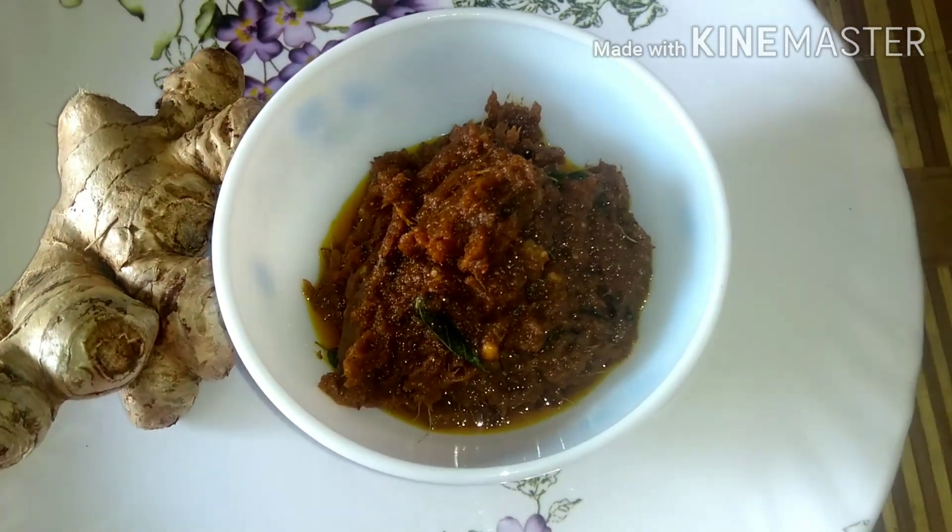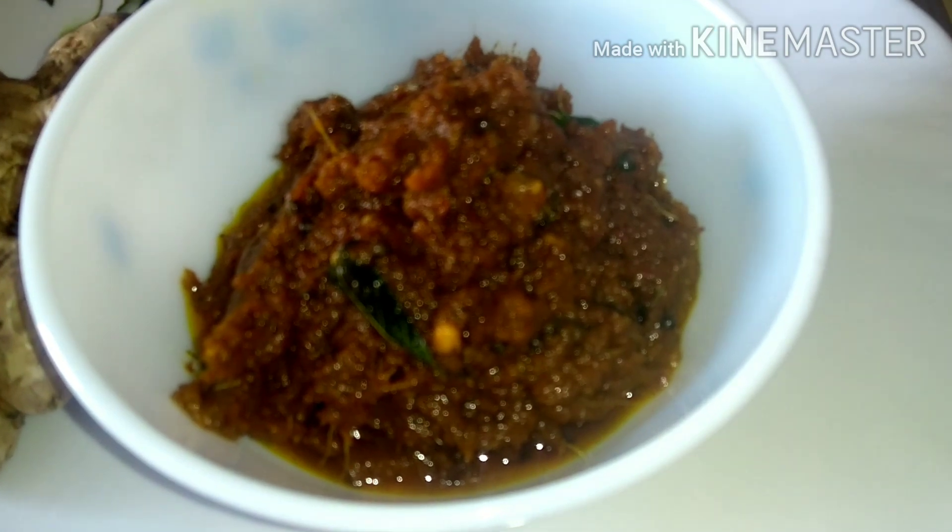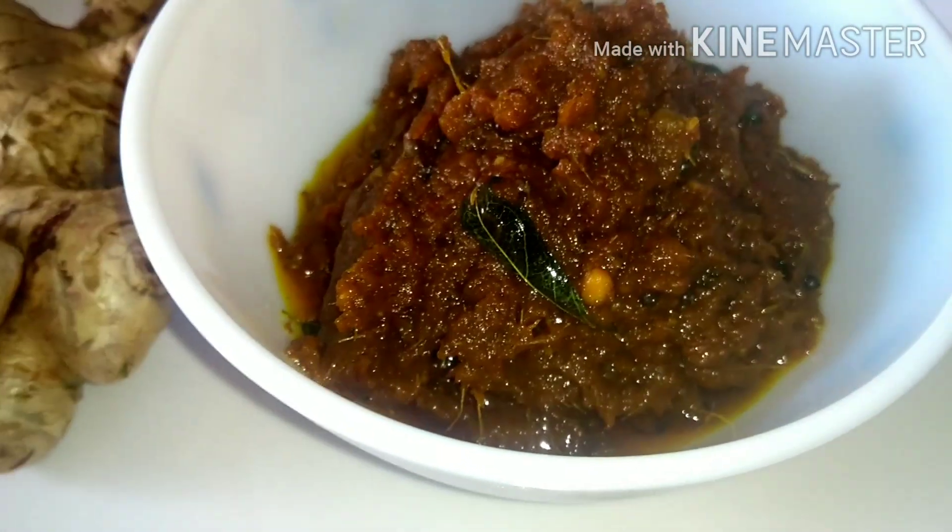Hello friends! Welcome back to my channel, My Mom's Cooking. Now, let's talk about a traditional dish: Inji.